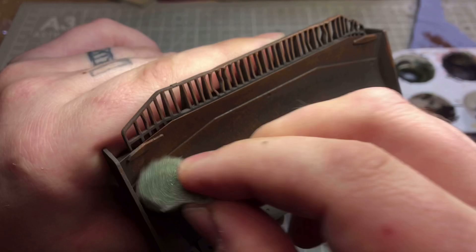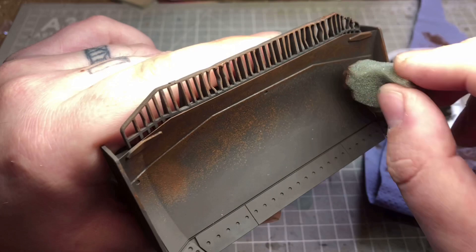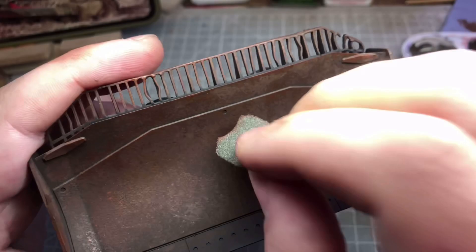Don't be discouraged with it because it's going to look a bit rough for a while. It takes a couple of layers of different colours of chipping to get to what you want, so for a while it does look a bit crappy.